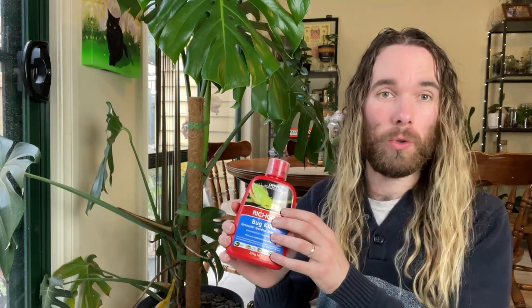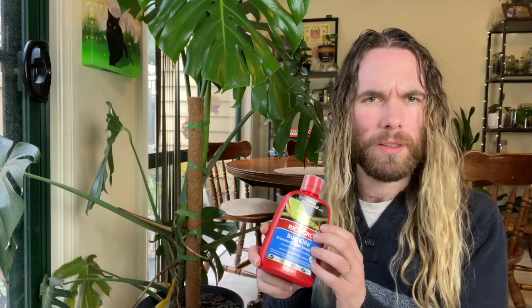So we're going to be testing this out today. I'm going to apply the granules into the soil, the chemicals will leach out and be absorbed by the roots to be distributed throughout the plant, and then as the insects consume the sap they will die. This uses imidacloprid as its active ingredient, which is an extremely widely used insecticide. It affects the nervous system of an insect and kills it quite quickly.